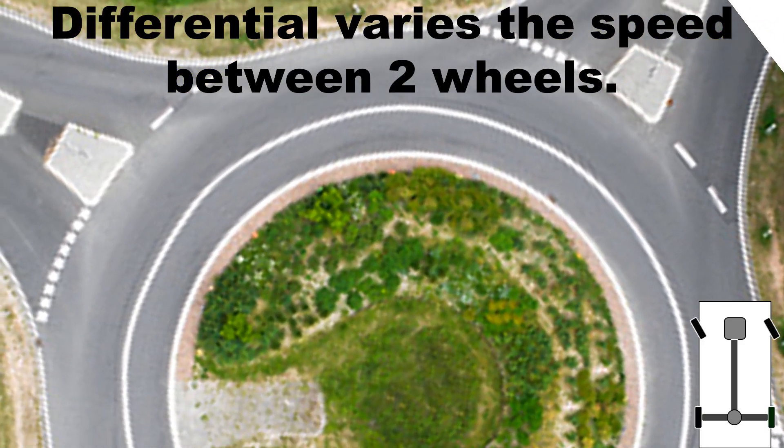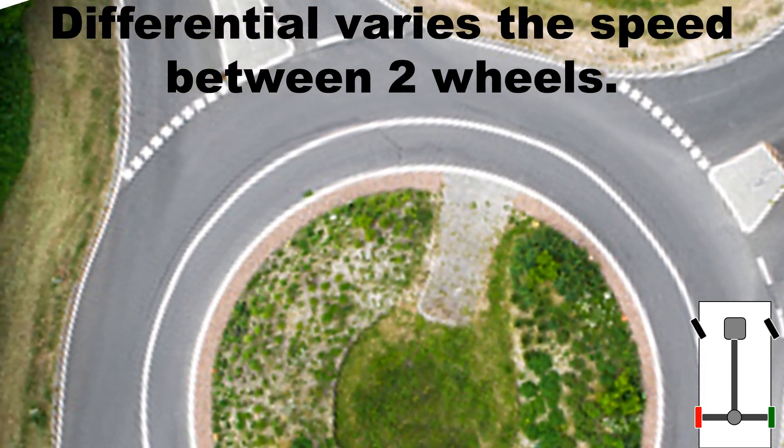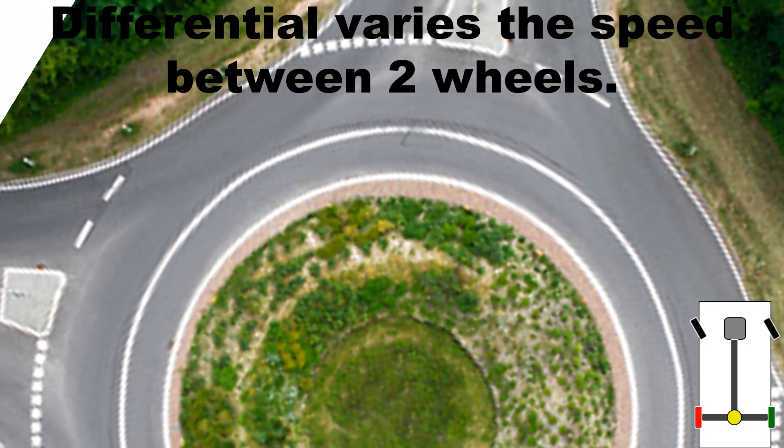When a car turns, the outer wheel spins faster than the inner one because the outer circle has a bigger circumference than the inner one. This is where the differential becomes useful.